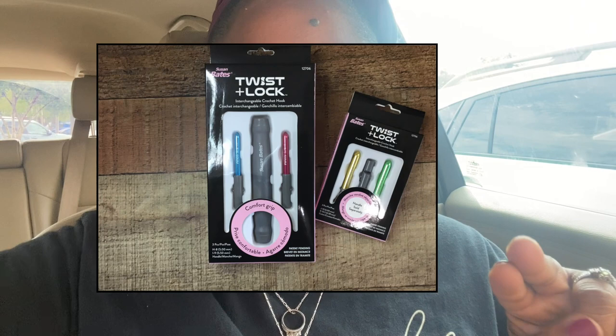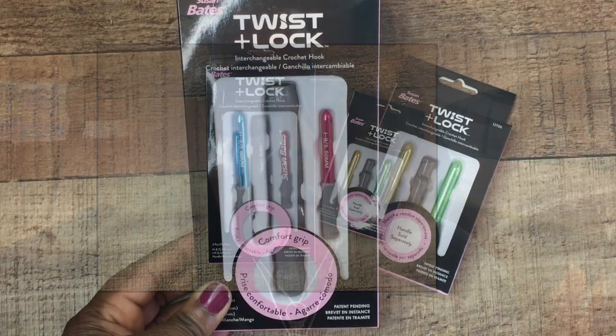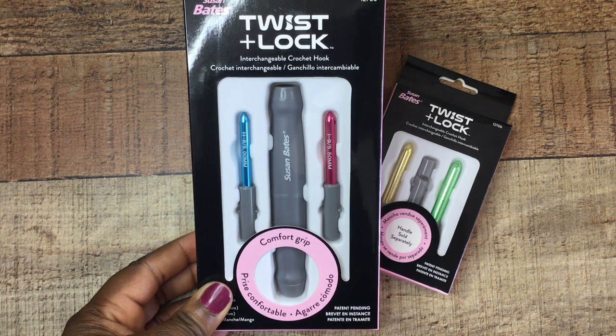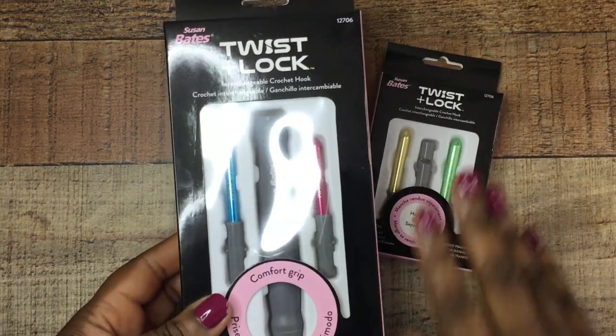I have the actual hook — it came with two little interchangeable hooks — and then I got the additional set as well. I'm going to do a quick unboxing. I had to cut off the chatty Felicia in the car so we can get straight to it. These are the Twist and Lock Susan Bates Crochet Interchangeable Hooks. I was so excited when I saw them in the store and I wanted to give them a try.